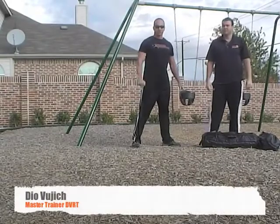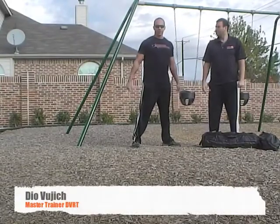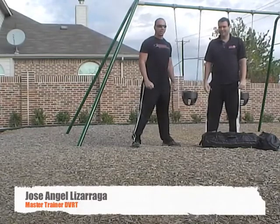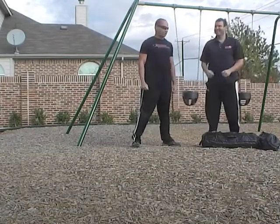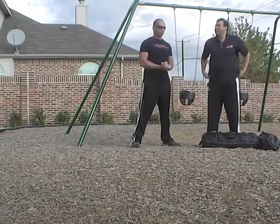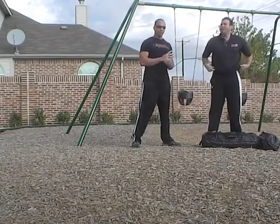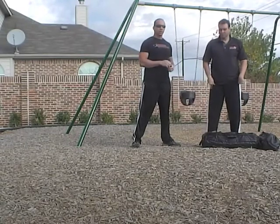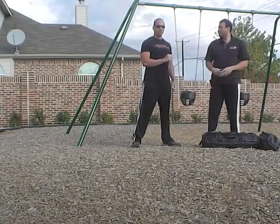Hi, this is Dio, Master Trainer with Ultimate Sandbags DVRT, and like everybody here, fellow Master Trainer Jose is with the new Instagram, Mazlan. Today's workout is going to be a metabolic strength workout. We're going to go for 8 reps of each exercise, 3-5 rounds with a 20 second rest between each movement.